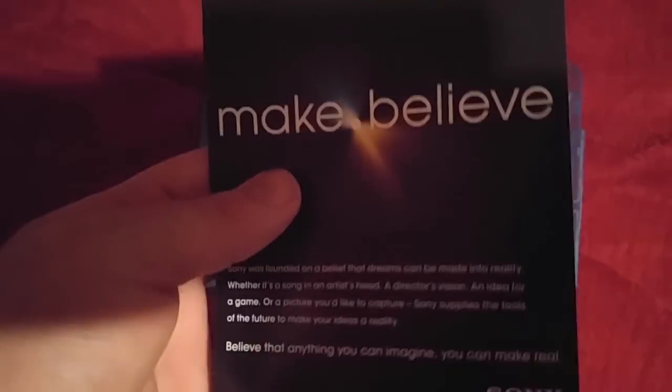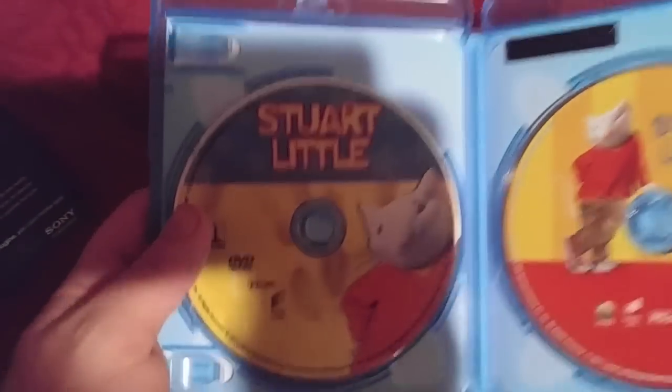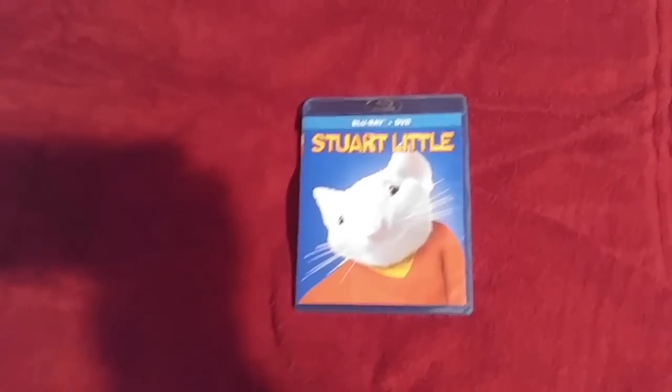What I'm going to show you about is the Sony 3D TV and the DVD. And that's the unboxing of Stuart Little. And oh, I have one more thing to tell you guys.